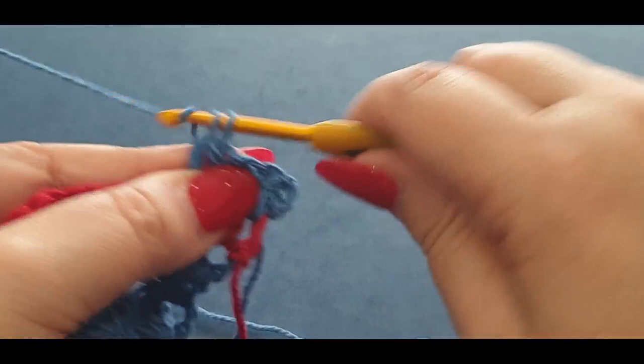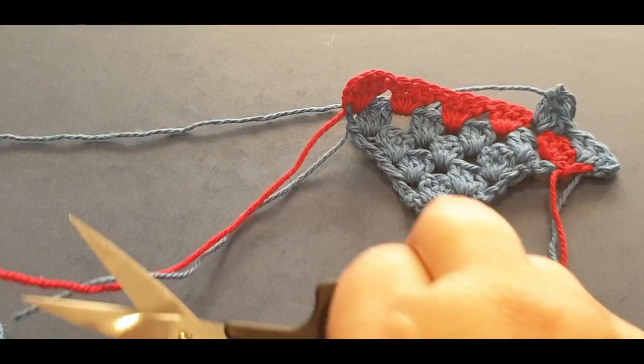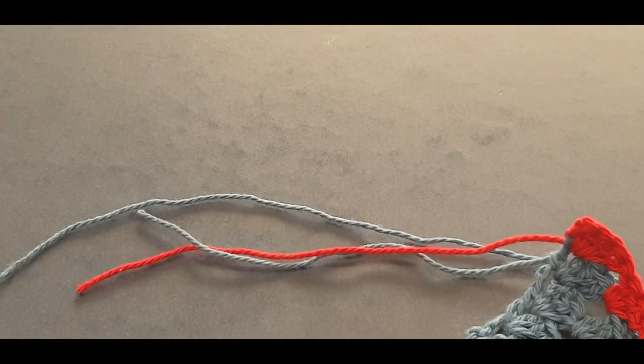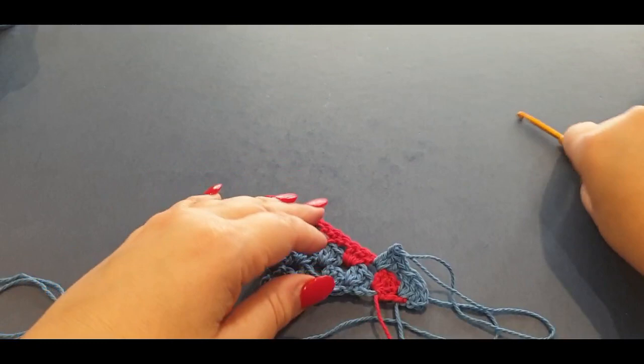Just quickly, cut that red thread. Yarn over your hook, pop it in the space, pull up your loop — yes, drop your red and grab your blue — pull the loop through. Chain one, two, three, turn your work. Do your three double crochets in the first space, jump into your next space with three double crochets. Then cut that red thread — give it a cut — and continue on the blue.